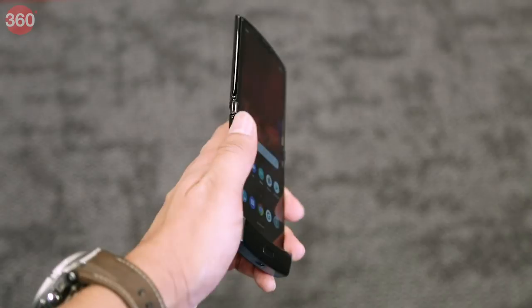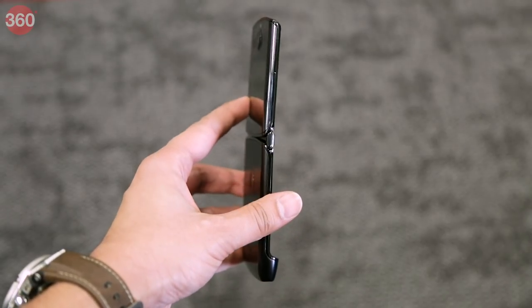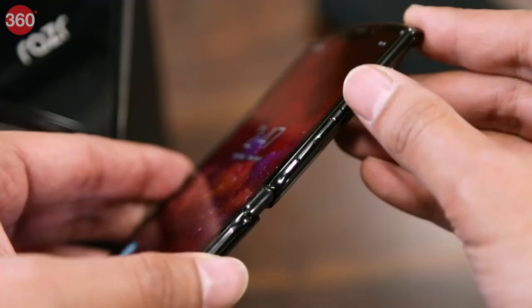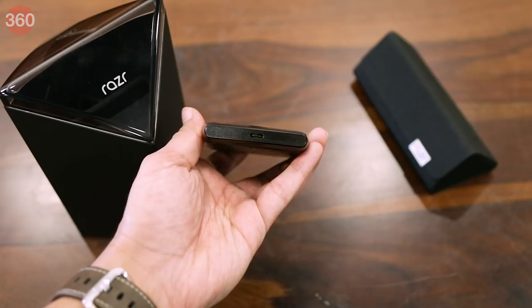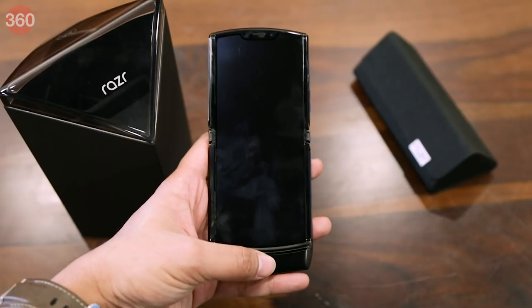According to Motorola, the new Razr features a zero gap hinge design, which means that when you fold it both halves sit perfectly flat against each other with no gap in between them. The power and volume buttons are on the right, while the USB Type-C port and the phone's single speaker are at the bottom. For authentication, there's a capacitive fingerprint sensor in the phone's chin.